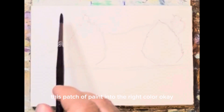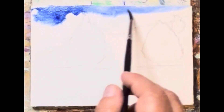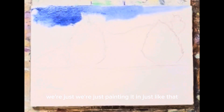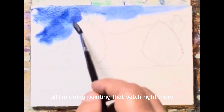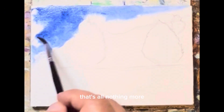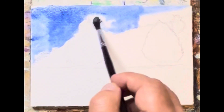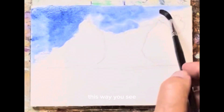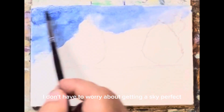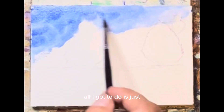As you can see, we're just painting it in just like that. All I'm doing is painting that patch right there — nothing more, nothing less. This way I don't have to worry about getting a sky perfect. All I've got to do is just paint that patch of color.